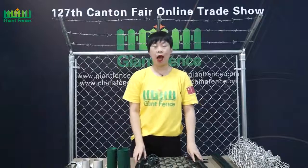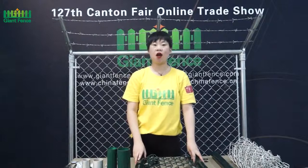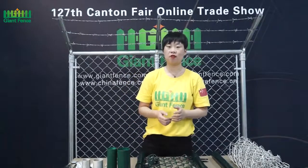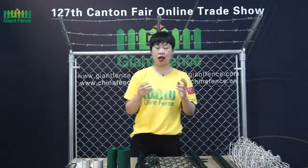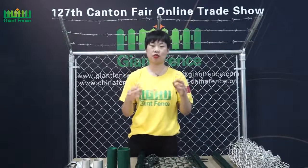Hello everyone, this is Amy. I'm from Hebei Gentimental Technology Limited Company. Our company is located in the hometown of the Wire Mesh, Anping, Hebei Province. Our company has a long history, around 30 years.